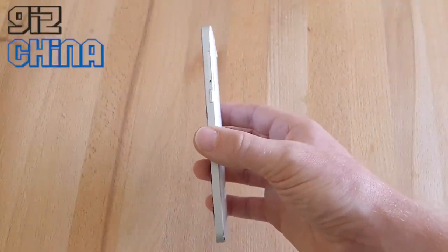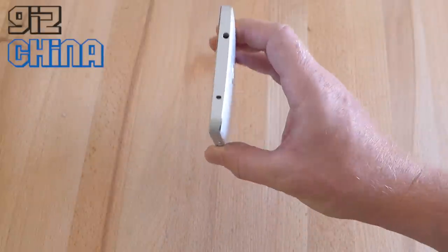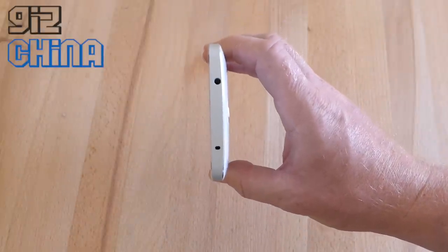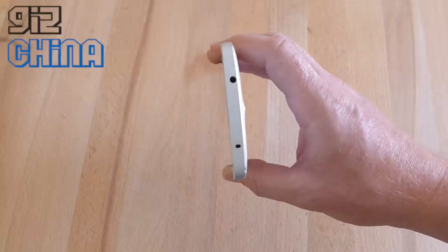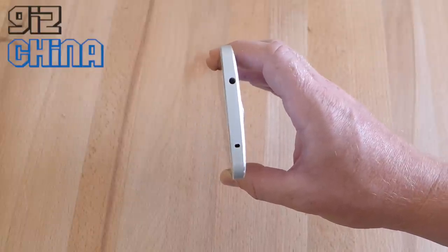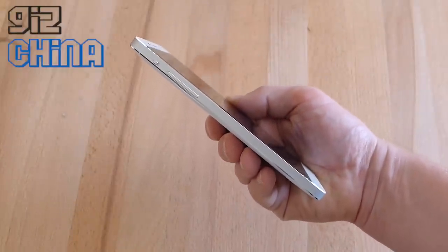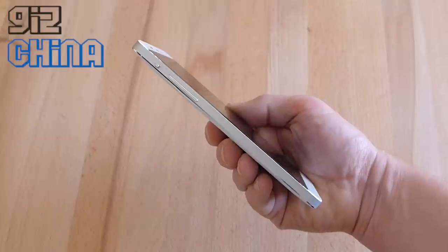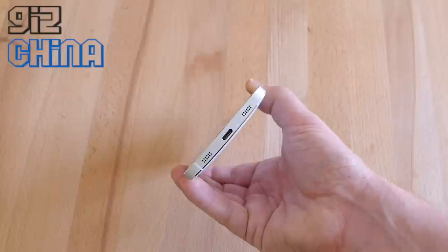On the right-hand side, we have a power button and a SIM tray for dual SIM. At the top, we have an infrared sensor for remote control of TVs, air conditioners, and everything, plus a 3.5mm headphone jack. On the left-hand side, there's a switch for turning the phone into silent mode and a volume rocker. In the base, we've got dual speakers and USB Type-C.